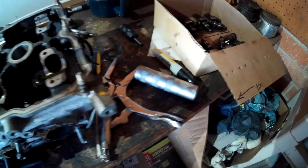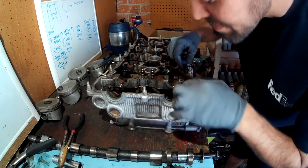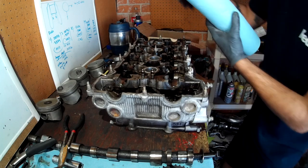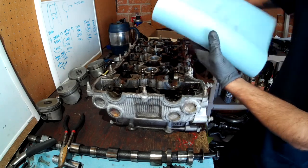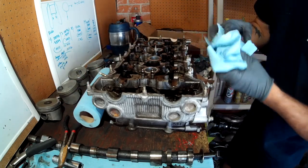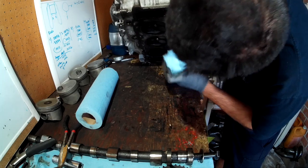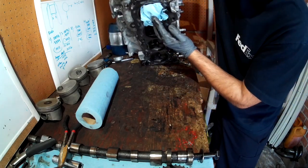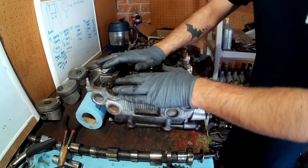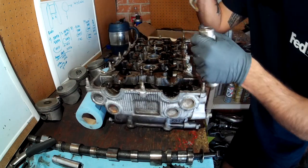Now we're getting into the grit of it — removing all the valve springs so we can push out the valves. If you're using the Lyle tool, take a shop towel or a bunch of shop towels, place it inside the combustion chamber of the cylinder head, and push it down against the flat surface you're working on.